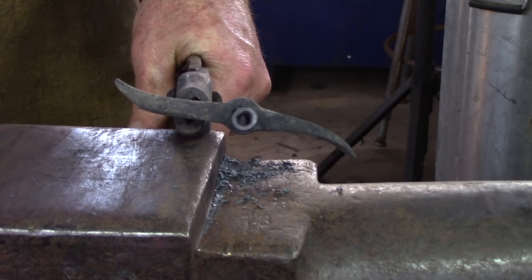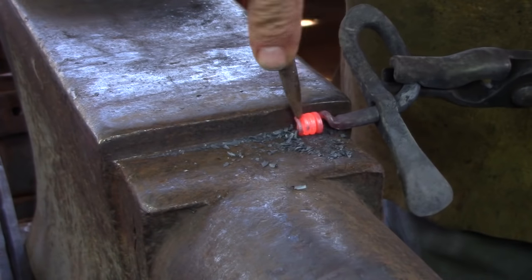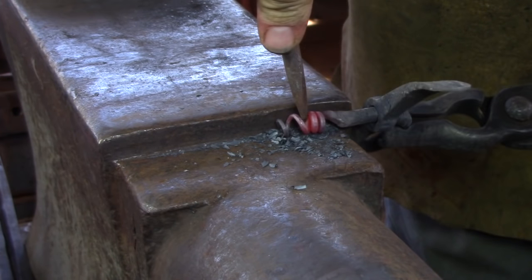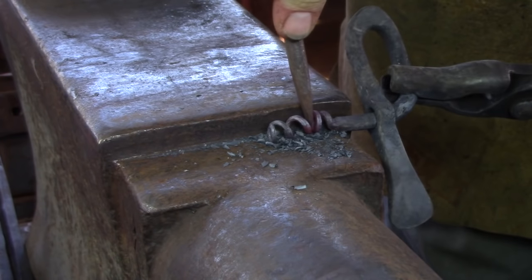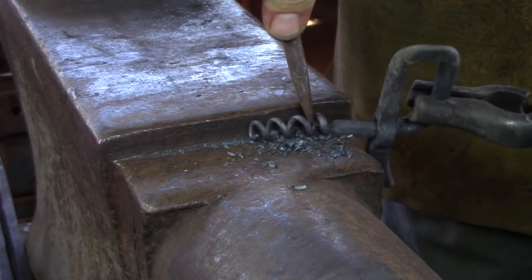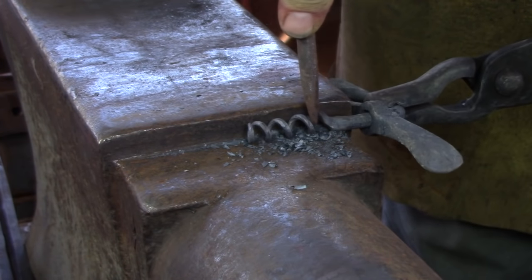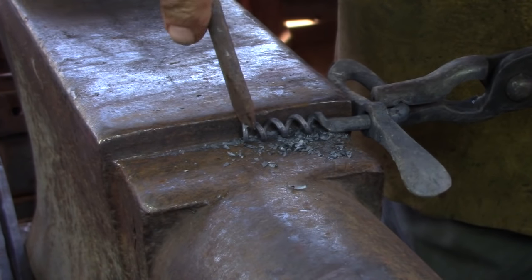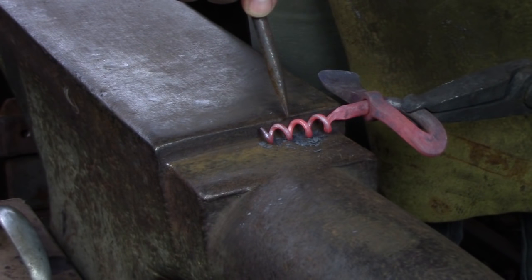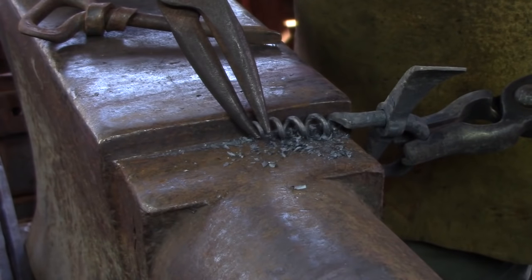I use something akin to a sharpened screwdriver to open up the coils, and I start at the open end, rotating the stock as I go. Try to twist the screwdriver the same amount each time you use it. I'm getting a little cold here — I should go back to the forge and get a second heat. Don't forget we're dealing with tool steel at this stage. Make your final adjustments; don't forget you can use your scrolling tongs if you need to.